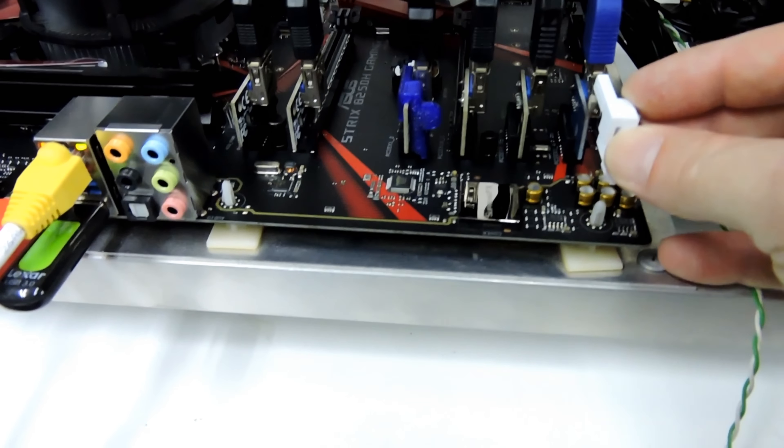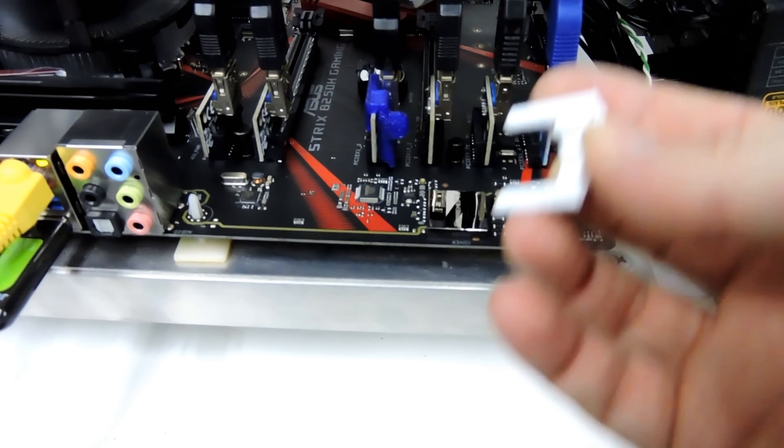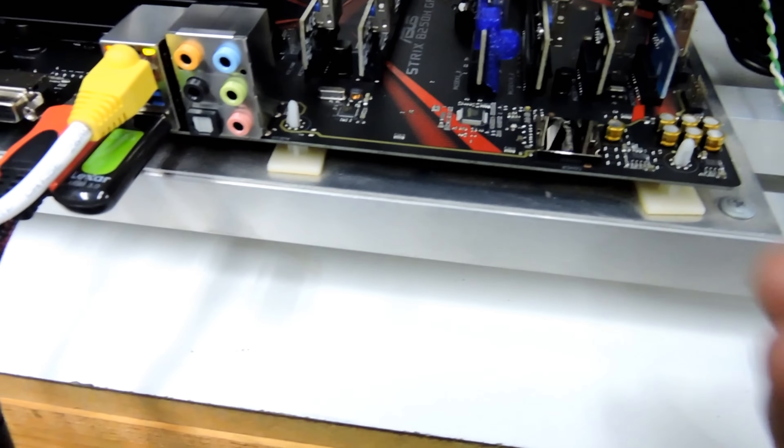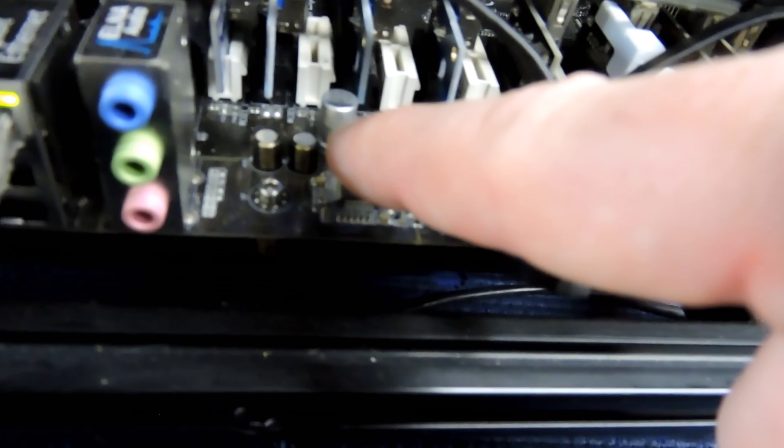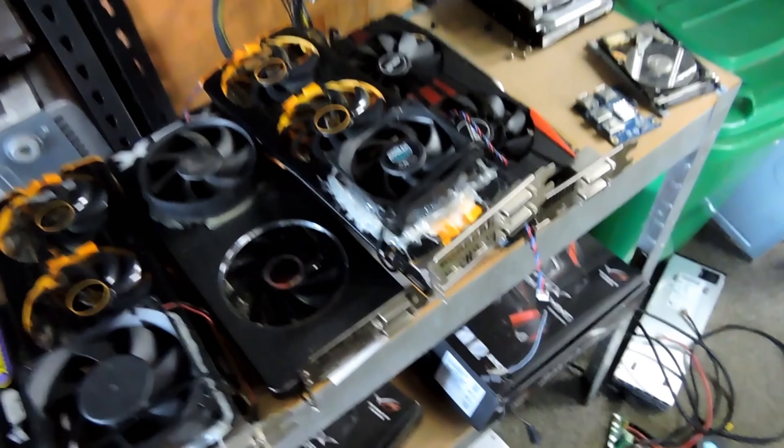That doesn't include a laptop motherboard — they don't fit. But you can put them on whilst everything is already installed, it's just a little bit harder. Some boards have a row of capacitors in front, so you can't actually put them in very easily that way.